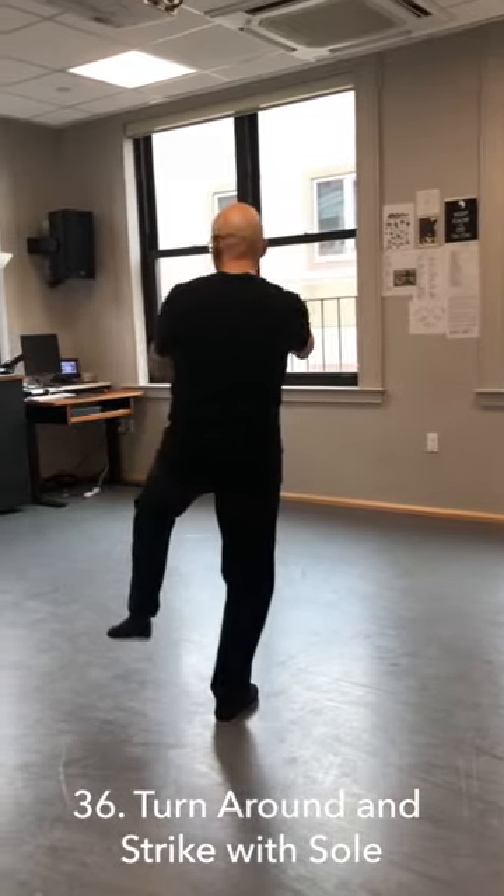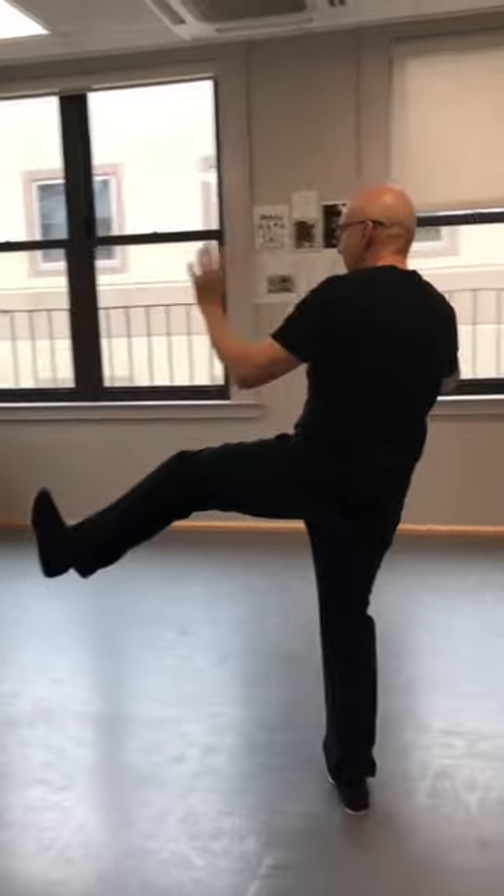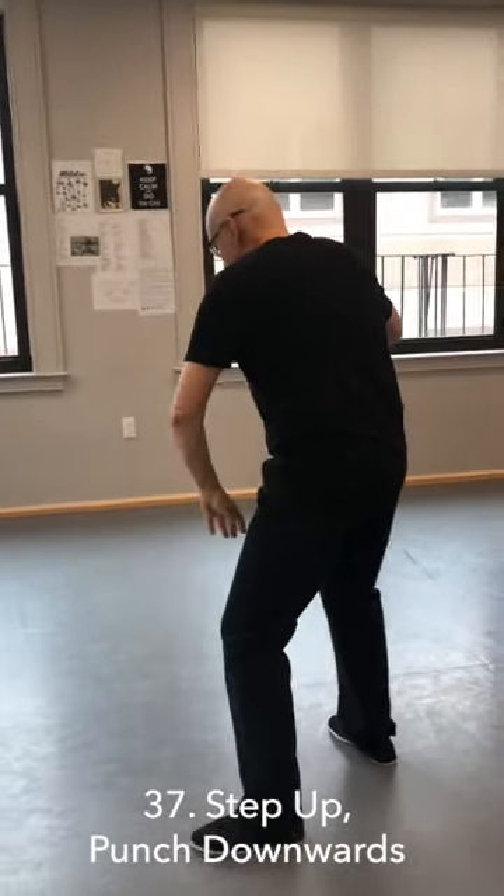Now I'm going to wind. Turn back, and this is a kick with the heel — it has to be the sole of the foot. Step down, shift forward, brush knee.